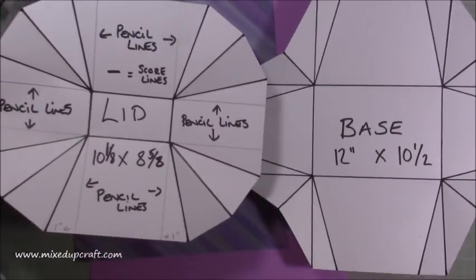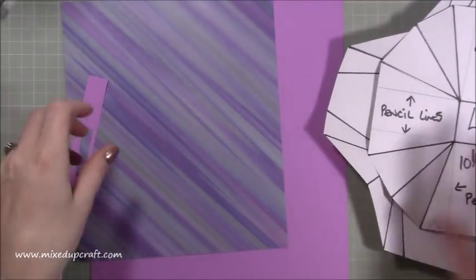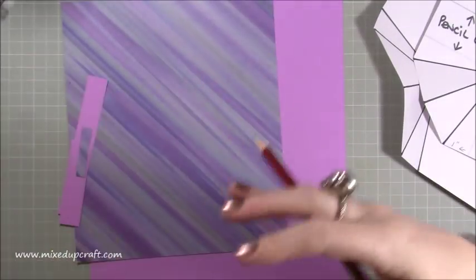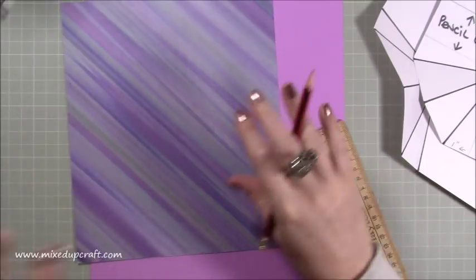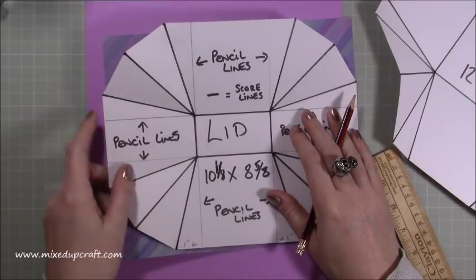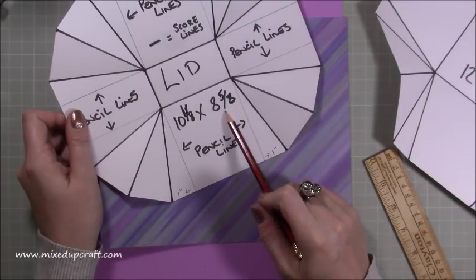I'm going to photograph these two templates and put them up on my blog so that you can refer to them to check you're where you need to be. All you need for this is a ruler and pencil — we're not going to be using the scoreboard. This is how I've found it easiest to do. For the lid, this is the smallest piece — you need a piece of paper or strong card that is ten and one eighth inches by eight and five eighths of an inch. This is our lid.